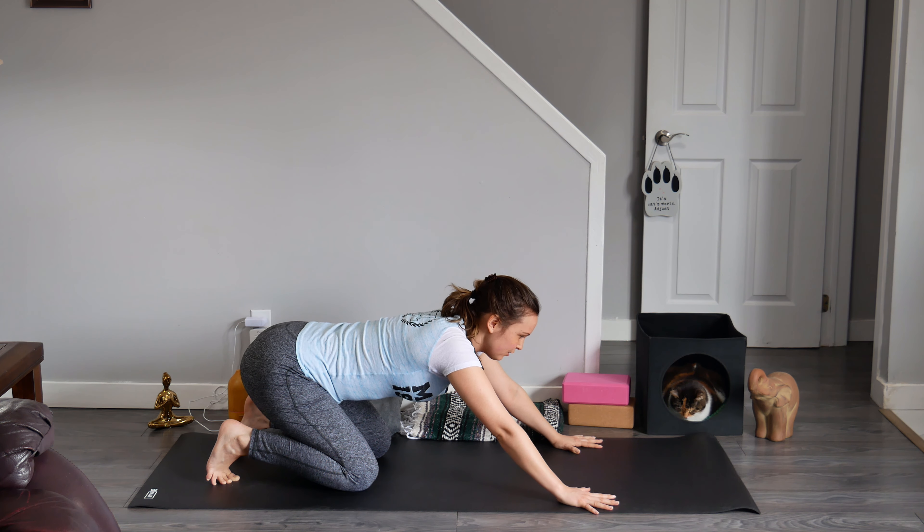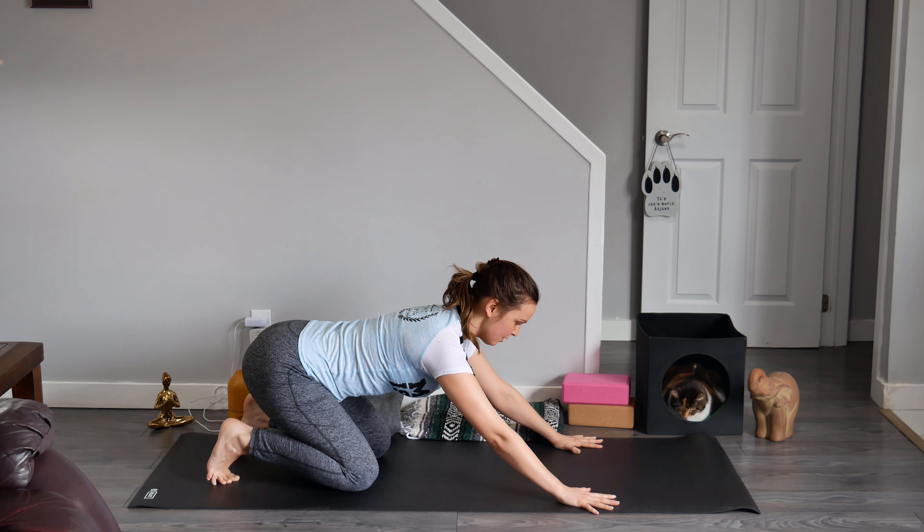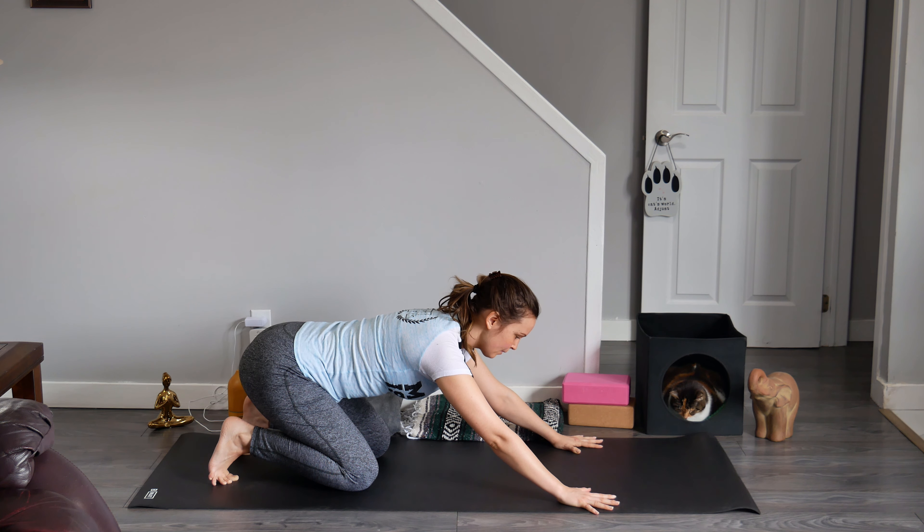I'm noticing that my shoulders are creeping up to my ears. If this is happening to you, let's loop our shoulders up and down our back body to create some space between our ears and the shoulders. Tuck in our chin slightly to create some length in the back of the neck. So when we transition into downward facing dog, I want us to move really slow, as if we're moving through molasses.